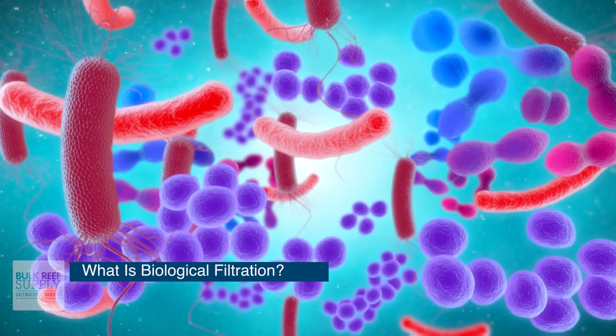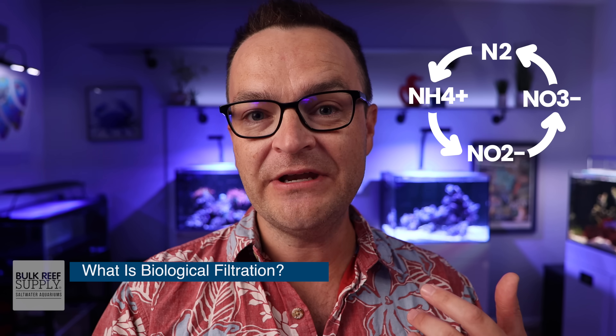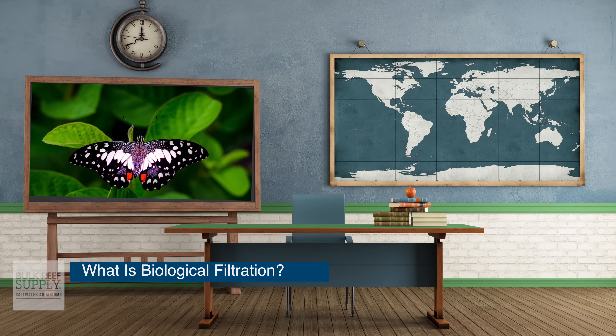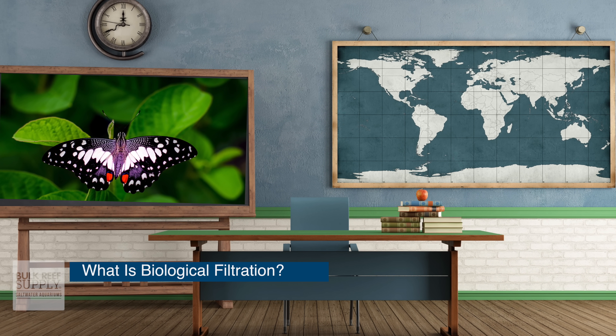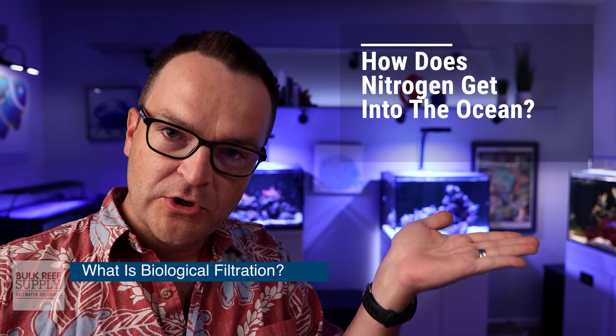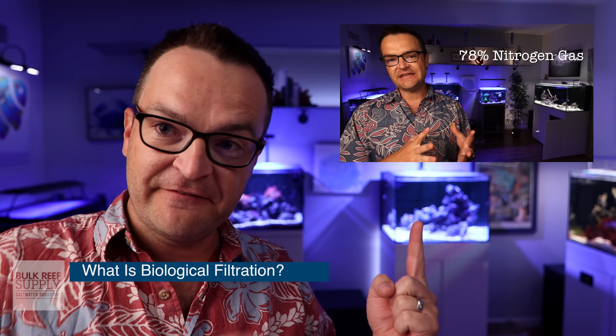The primary function of biological filtration is to neutralize ammonia and nitrite toxicity. Biological filtration is the process by which aerobic and anaerobic bacteria break down decaying matter into ammonia, then to nitrite, then to nitrate, and back to nitrogen gas. If you think back to your high school or college biology class where you learned about the nitrogen cycle, that's exactly what biological filtration accomplishes.